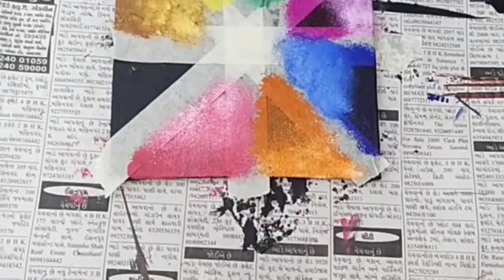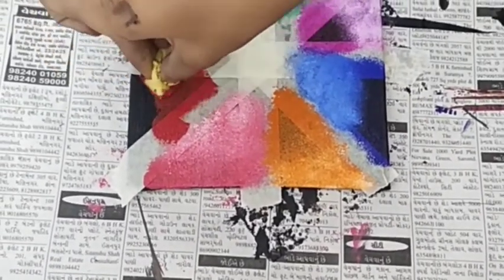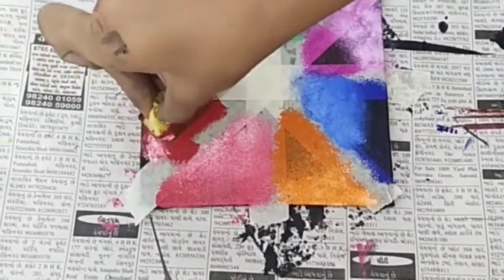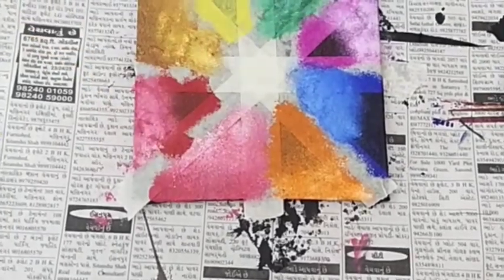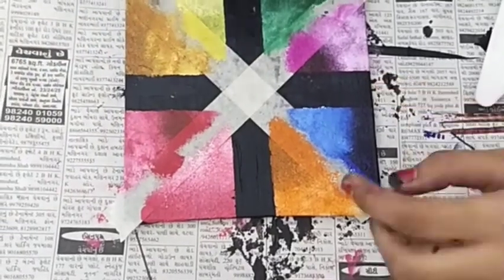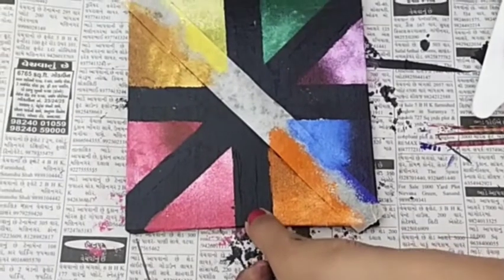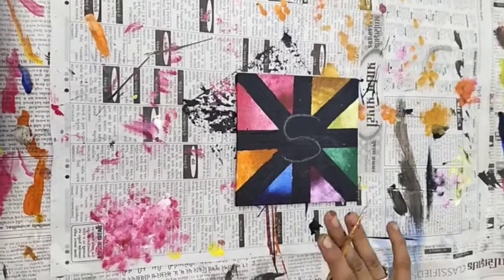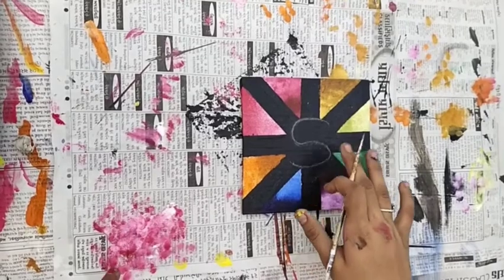And now we are doing red color. Here we will look at white color. Our hair coloring work is completed. And in the middle, I am writing my first letter.